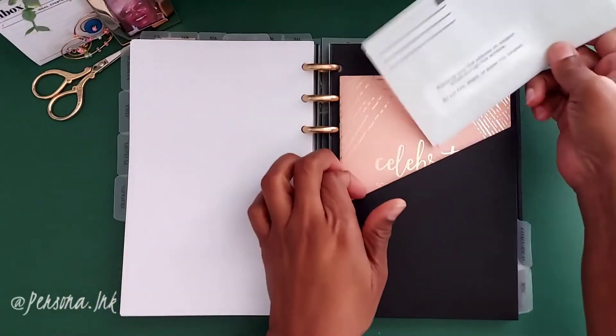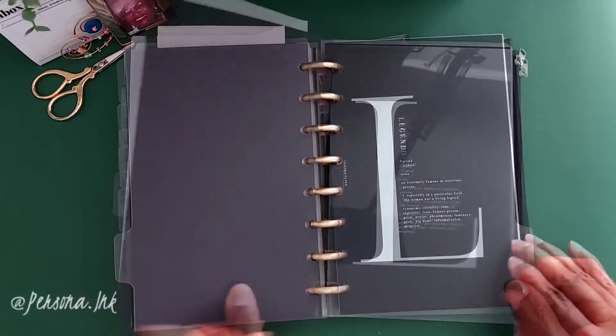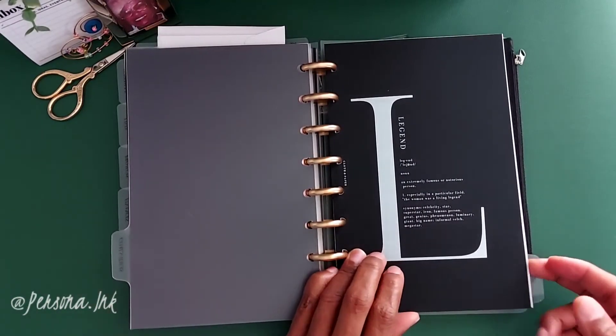I also keep my Erin Condren perpetual calendar here just to keep up with birthdays, anniversaries, and important dates.